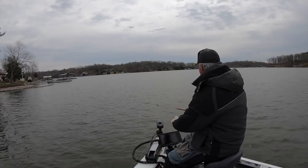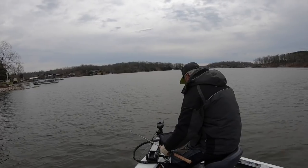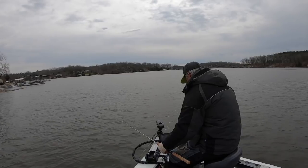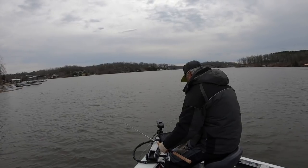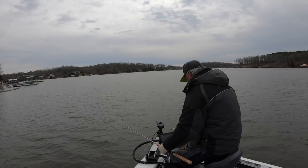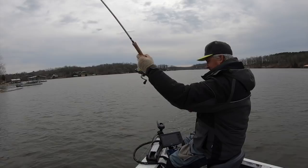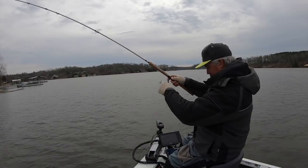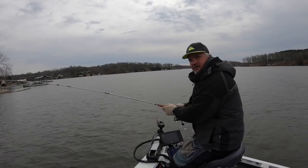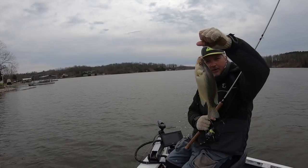Another tip: when you don't hit your mark — when you have a bad pitch — pull it up and do it again. A lot of times you can spook fish with a bad pitch. This isn't like spider rigging where we want to keep the bait in the water as much as possible — we want a good solid pitch. If you don't hit your mark, pull it up, do it again, and you'll get more and more efficient at reacting to these fish as they come through. Great fish — look at that folks, bam!